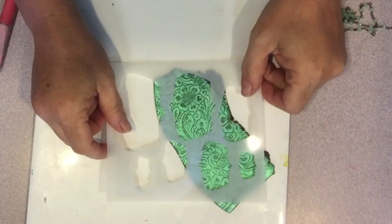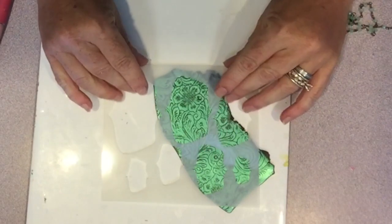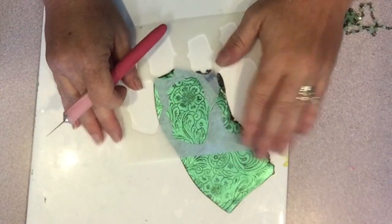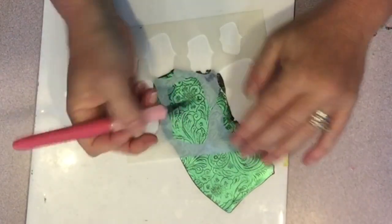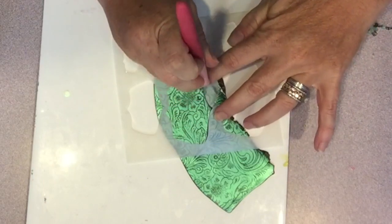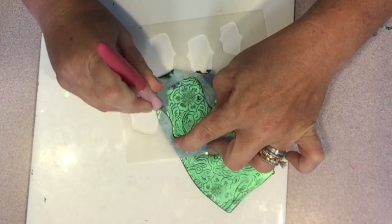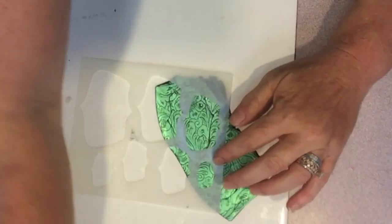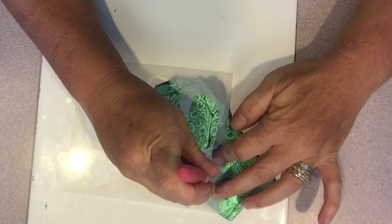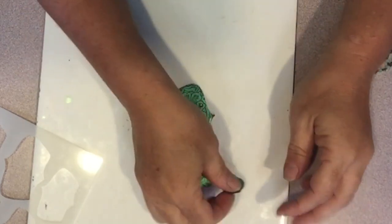Once the silk screened image was completely dry, I used my template to cut the elements for the pendant. I just placed the template where I liked over the image and used a craft knife to cut it out. Then I did the same with two smaller pieces. I removed the excess clay, lifted them off the tile, and used my fingers to smooth the edges a bit.